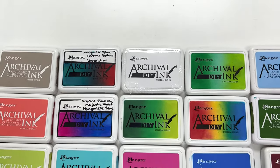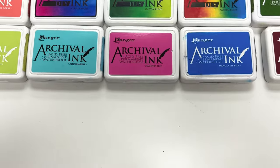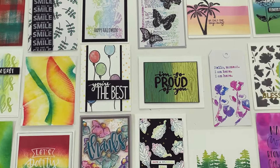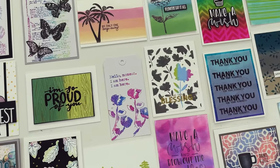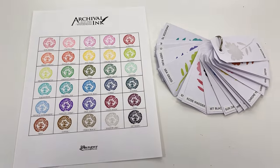Archival Ink is a unique oil-based dye ink designed to be waterproof, fade-resistant, and acid-free. Archival Ink stamps out crisp, fine images, and once it's dry, it becomes waterproof and will not bleed or smudge when used with water-based media.